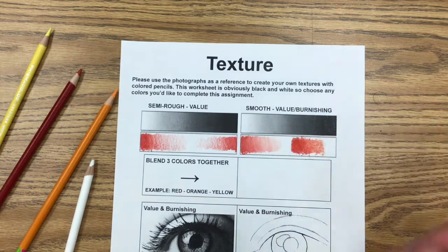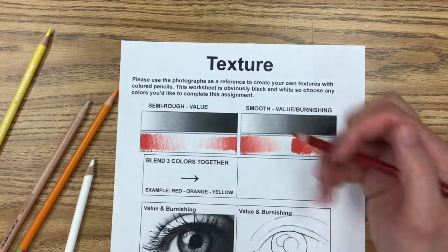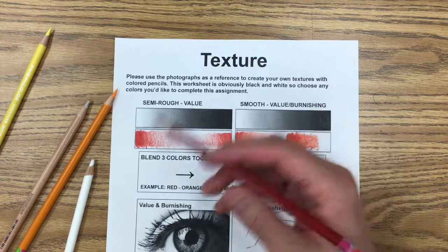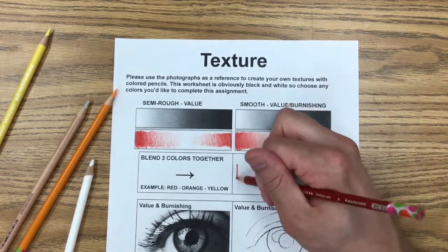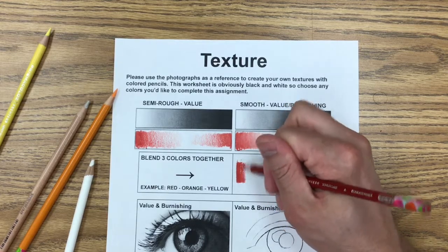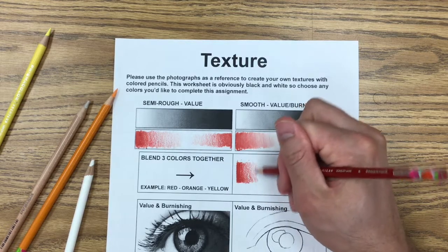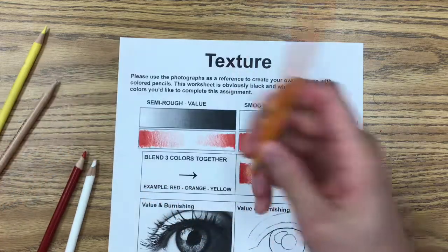Finally, this last box is all about blending, which is similar to burnishing because you are mixing colors. Blending is when you mix one color pencil in with another. I like using colors that are next to each other on the color wheel — for example, red, orange, yellow — or you can work with cool colors or even neutrals, like starting with black, going to dark brown, light brown, and peach. The key with blending is overlapping your colors.